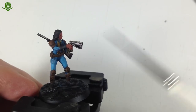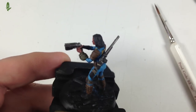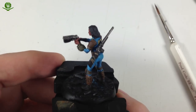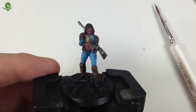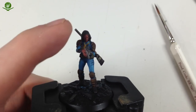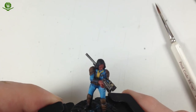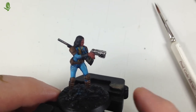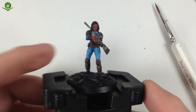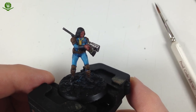That's all the shades done. I also put some Agrax Earthshade on the Pip-Boy and gave the 10mm pistol a second coat of Nuln Oil Gloss. Now comes the tricky part - the edge highlights, painting the Pip-Boy screen and fine details. Because the figure is so small I need to get really close up with my magnifying headset to paint these, which means I can't film it. My apologies - I'll go ahead and get all the detail bits done off camera, then run through what colours I used when I come back.